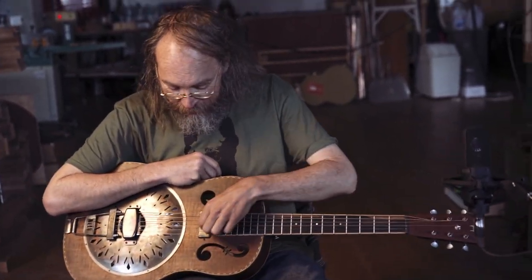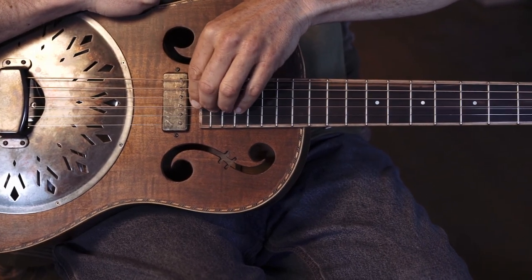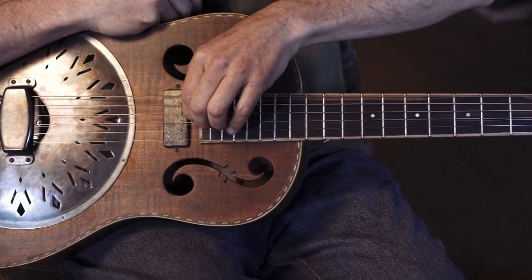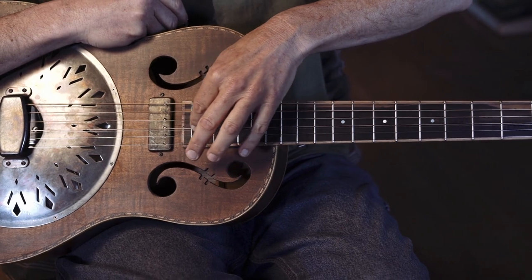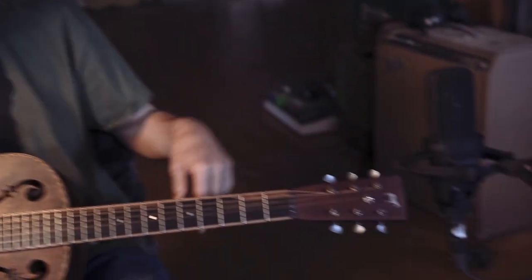It's like the 12-string octaving of the G-string, and there's a photograph of Spider-John from like 1963 with a National Triolian that he had made his own neck on, and he had added that string.